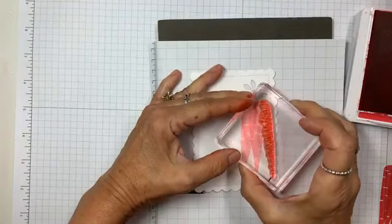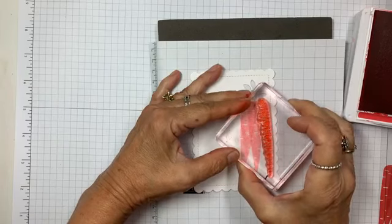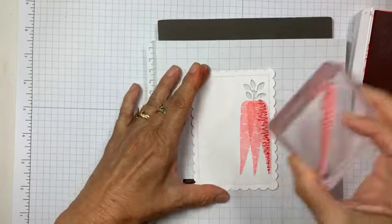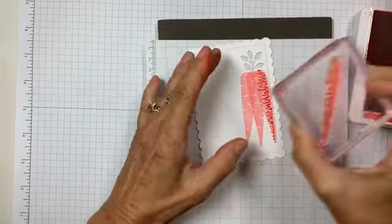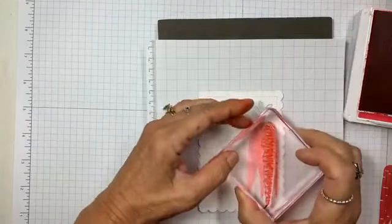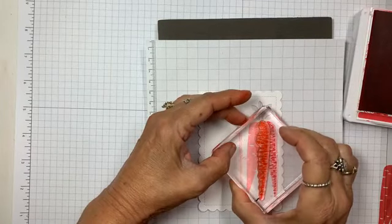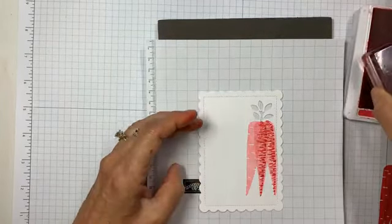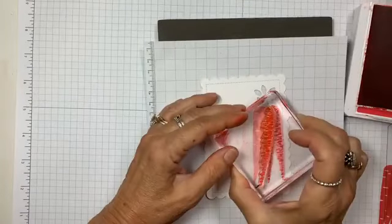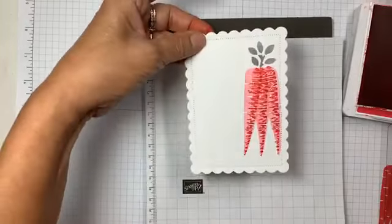I'm going to come down a little bit so I can hopefully get it straight. Without the camera in the way you'll be able to see really well because it's photopolymer. That one was really good. Look at the detail in those carrots!